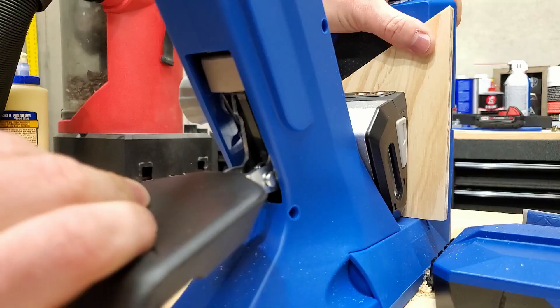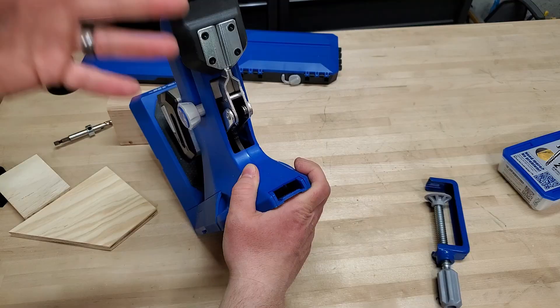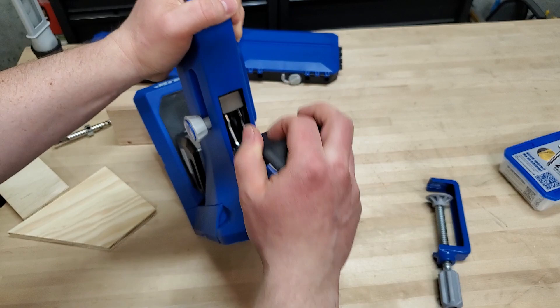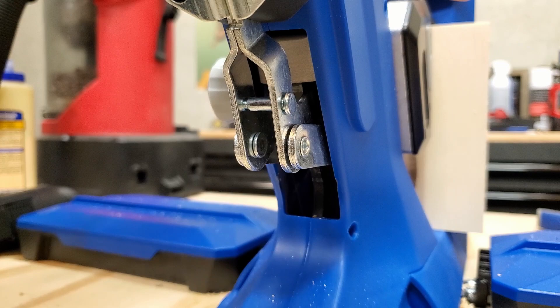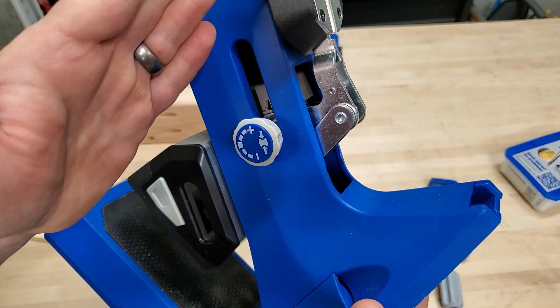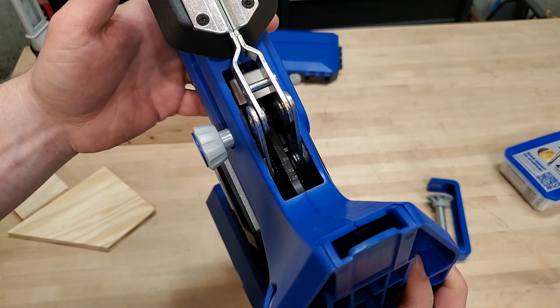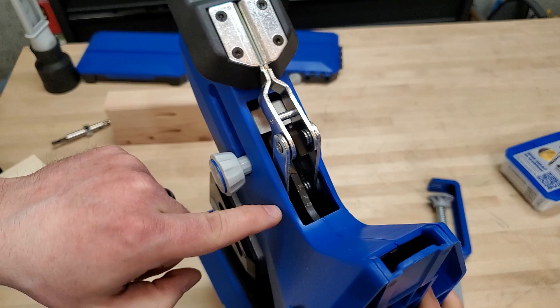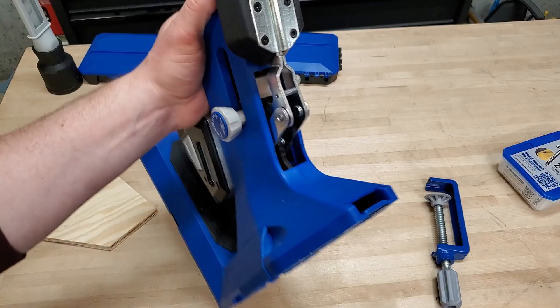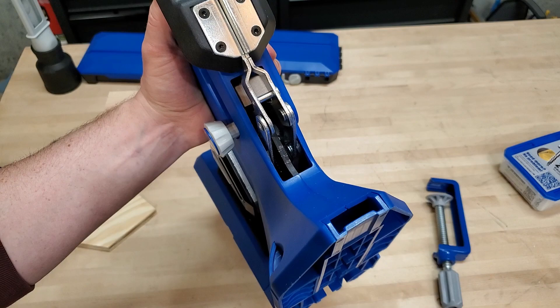One major problem with this clamping mechanism is there's a lot more play in it, because it's a more complicated linkage than the older K4 and K5 designs. When you push it down, you don't get it perfectly down, and you're going to have a little bit of sideways force. It can catch right here — there are already chunks out of the plastic where the rivets have caught, and they've actually stopped me from clamping. You just have to let up, readjust, and push it back down. I really don't like how loose this is, and while it probably won't cause major structural damage, it's really annoying to get hung up halfway.